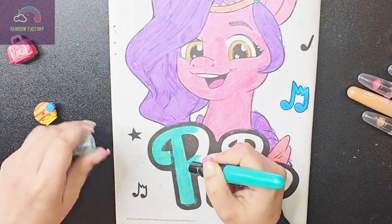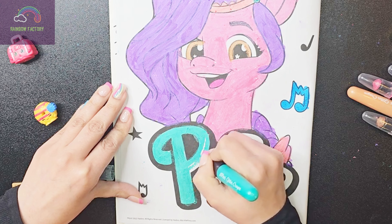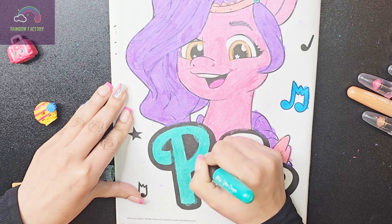So do you like the series My Little Pony? The best thing about this series is that it is all about friendship.